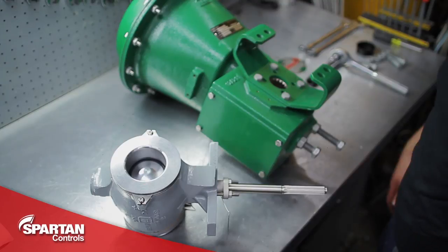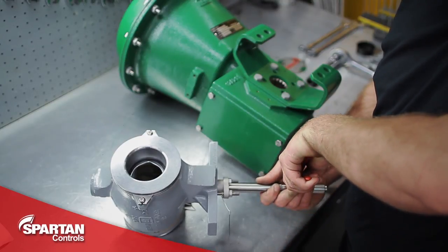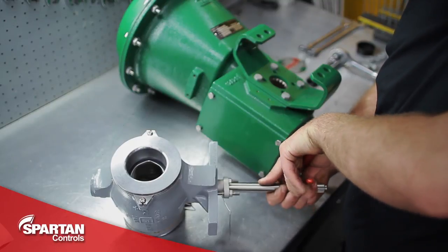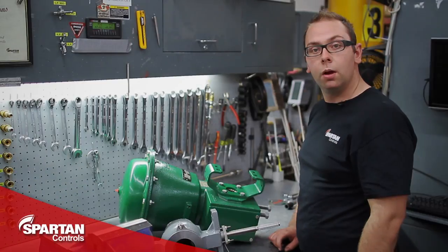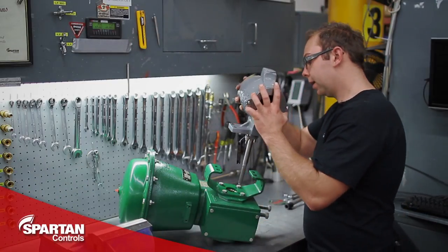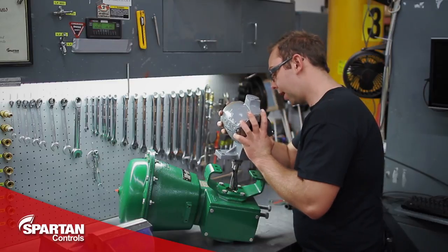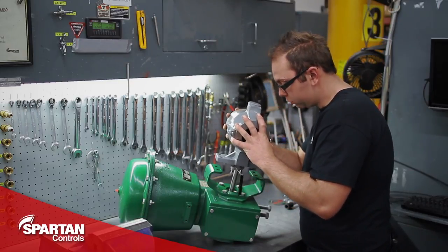Next I will make sure the ball in the valve is lined up roughly in its fail position. This will help with getting the shaft lined up properly when I install on the actuator. In this case, the valve will be in its fail-open position. With no air on the actuator, I will now drop my valve in, rotating it back and forth slightly until the splines on the shaft line up with the splines inside the lever arm. When they do line up, it should drop in smoothly.